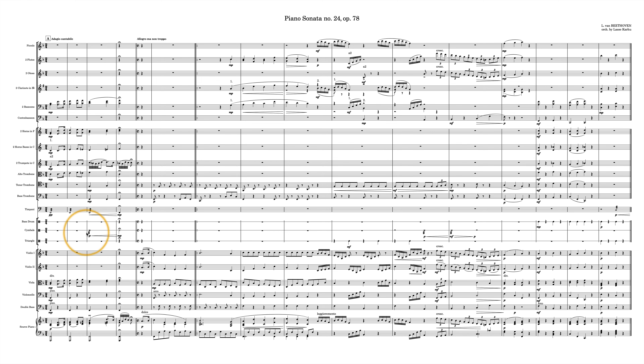This use of a suspended cymbal being rolled with snare sticks is not really something that Beethoven would have used during his era. That's worth keeping in mind when considering the stylistic approach of the piece.